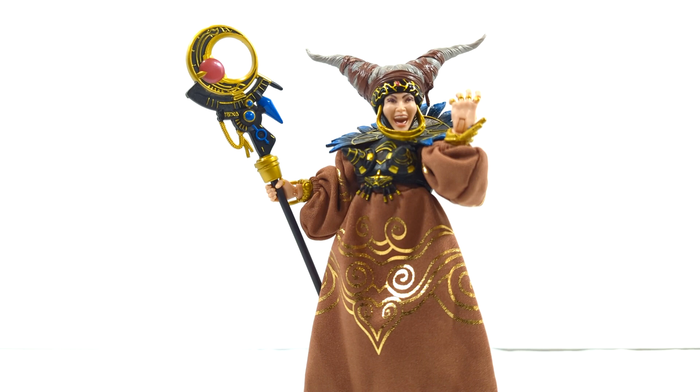Because Mighty Minotaur came with a clay version of himself that you can give to Finster, I wish she would have come with the other clay figures from other monsters in the line — like Snizzard, King Sphinx, Pudgy Pig. A little clay figure of those would have been the cherry on top and probably pushed this into the number one or two spot. But just like Hasbro, they always fall short of perfection.